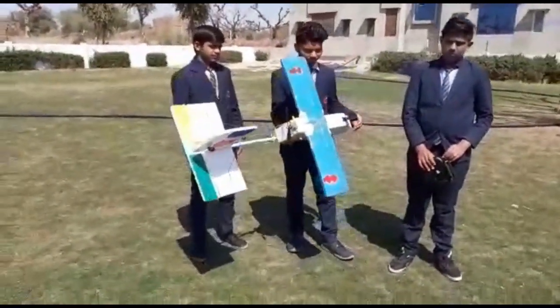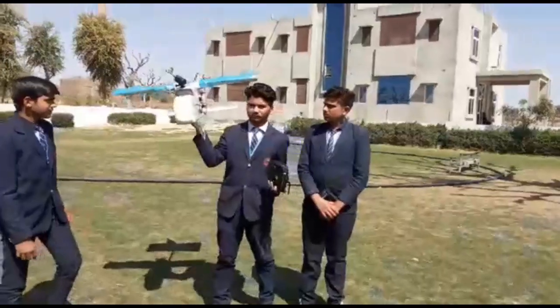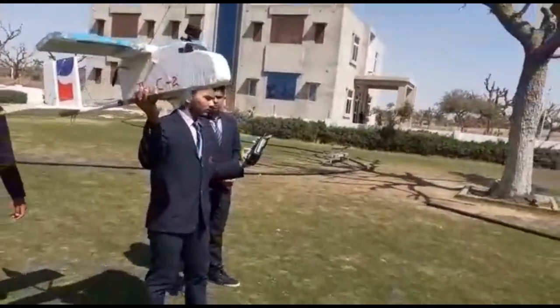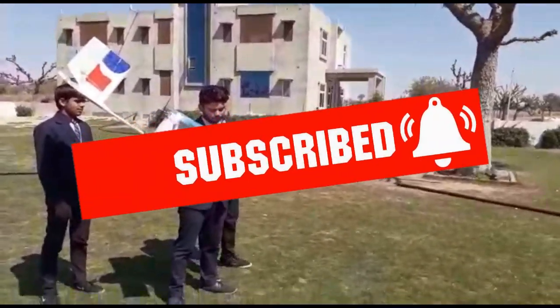Hello, what's up guys! My name is Roj Sharma and you are watching Fun with Creation. In this video I will show you my science project which I made for the Science Fair — I made a remote control airplane. Enjoy this video and don't forget to subscribe.